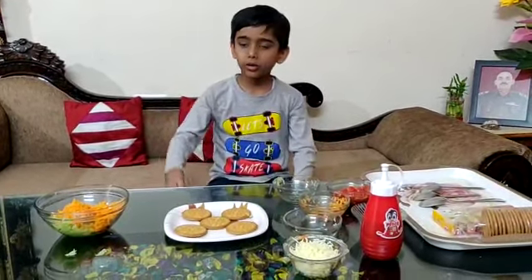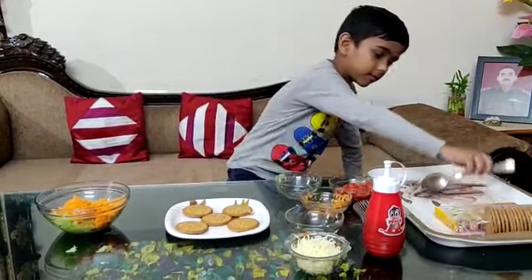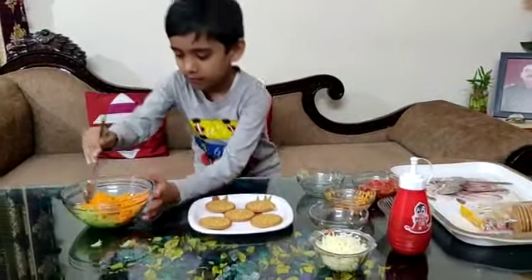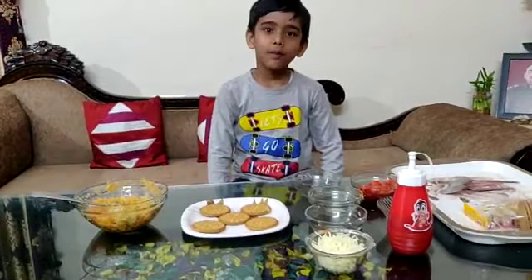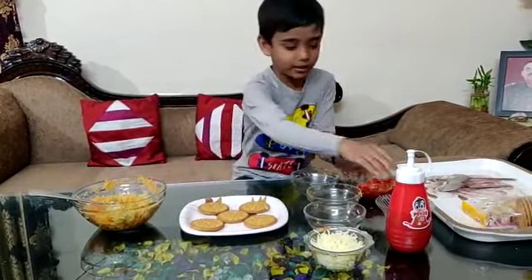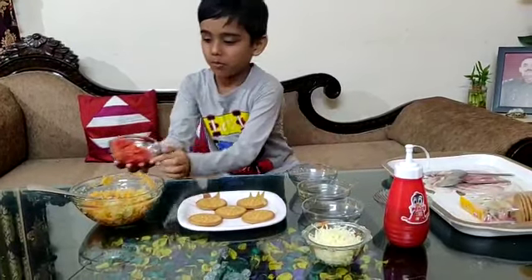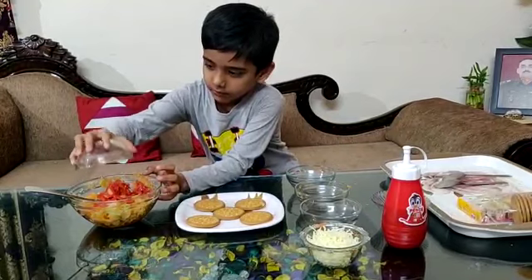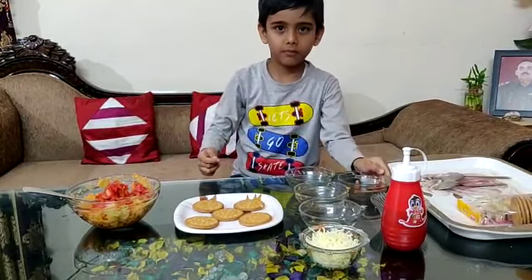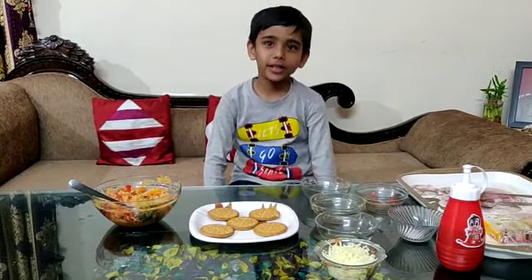Now, we will mix with a spoon and mix it well. Now, we will add tomatoes, spring onion, and salt. We will add tomatoes.